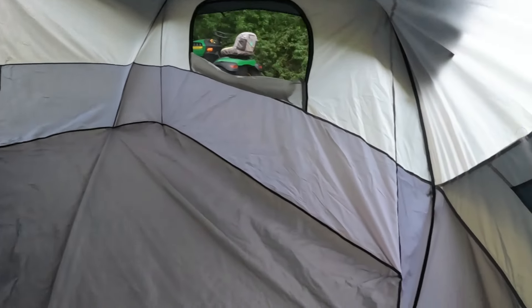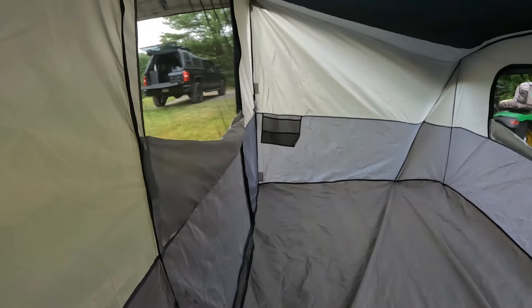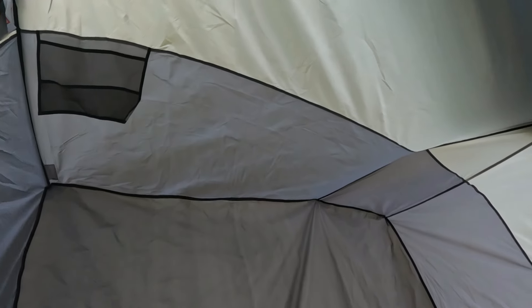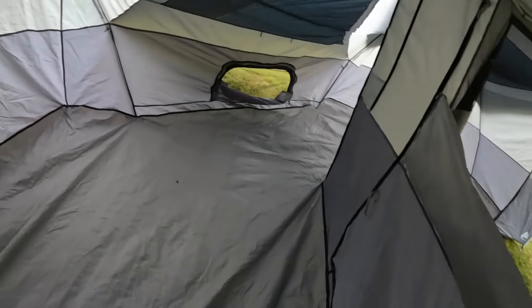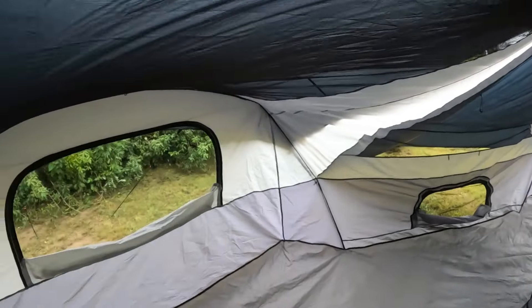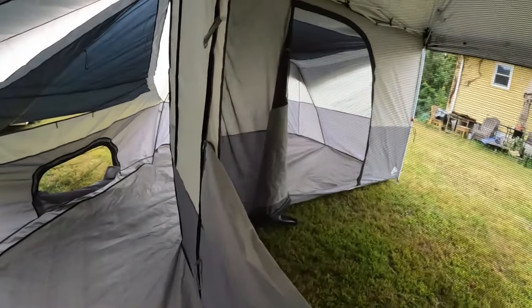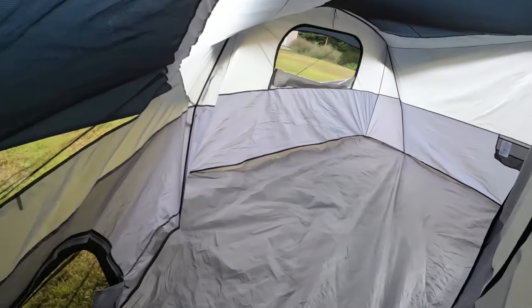Coming through — I'm crouching down, just so you know — right to the other side. Same deal, just the opposite end. Got that window down, and there's a little pouch over there in the corner, and another one. This thing's all right — I think I paid 129 bucks. For 129 bucks, yeah, why not? You throw this in the back of your truck or in your trunk along with your canopy.